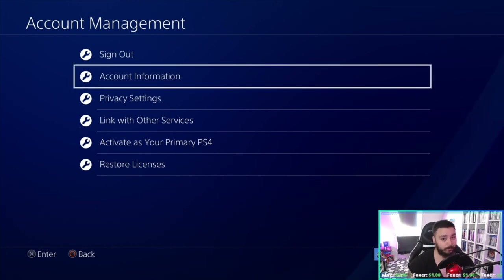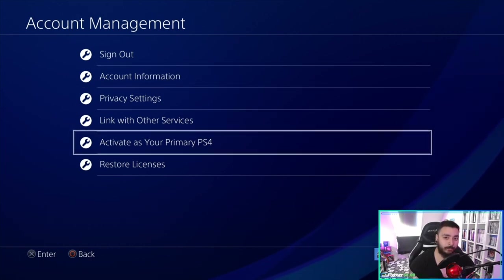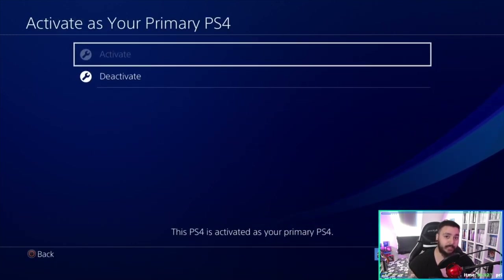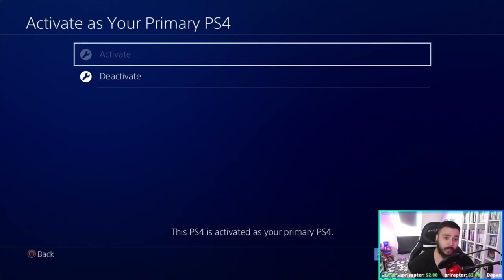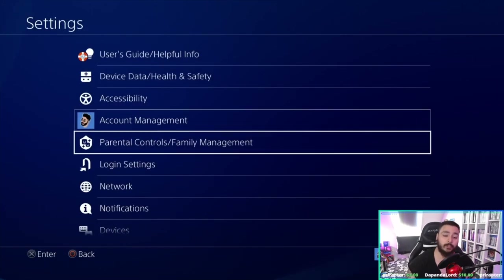Go to Activate as Your Primary PS4. Mine is already activated, so activate it as your primary PS4. Now it's a good time to go to Parental Controls and Family Management.